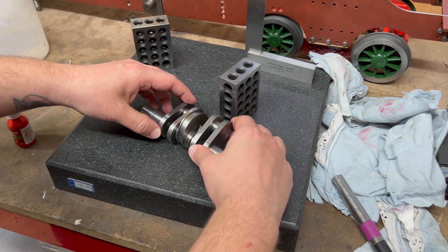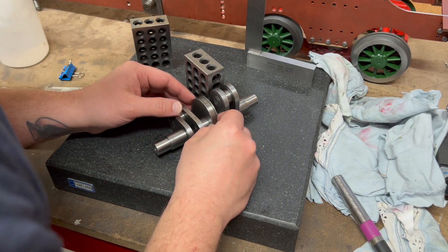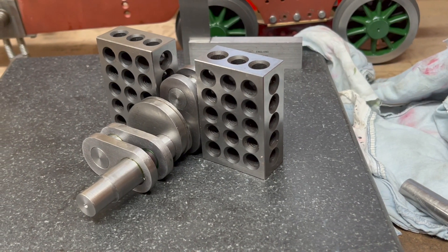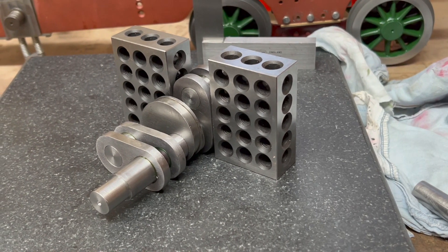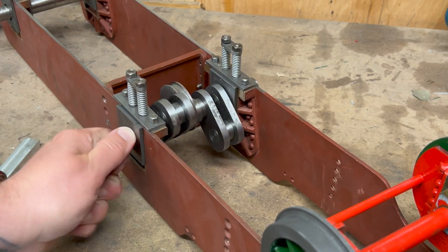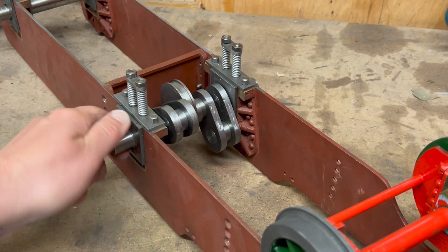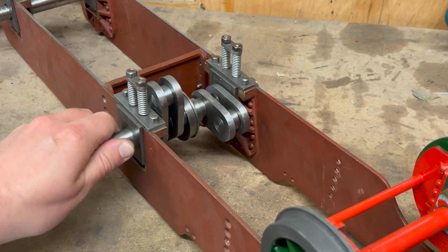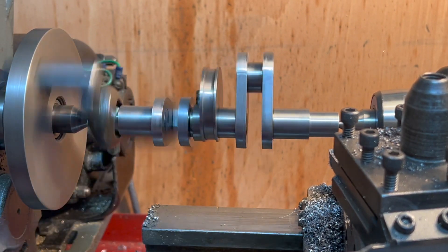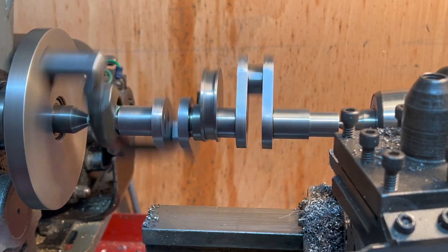Now, before that adhesive sets up, my idea is to hold the axles like so. It looks like I can turn it here and the axle box is okay with just a pinch grip here. There's definitely a tight spot, but it does go round. I wonder if it will wear in. Well, there you go — there it is between centers. And it doesn't look as bad as it did when it was running in the lathe chuck jaws.